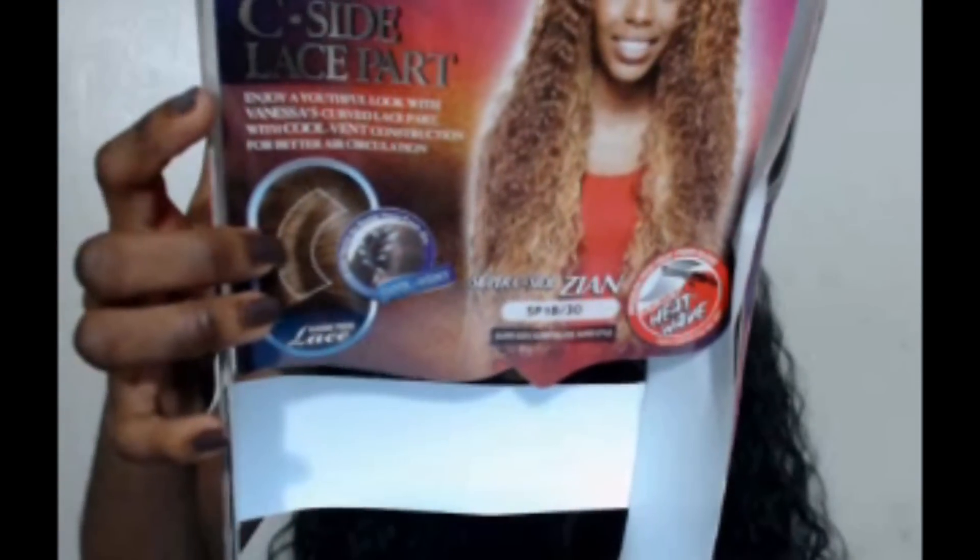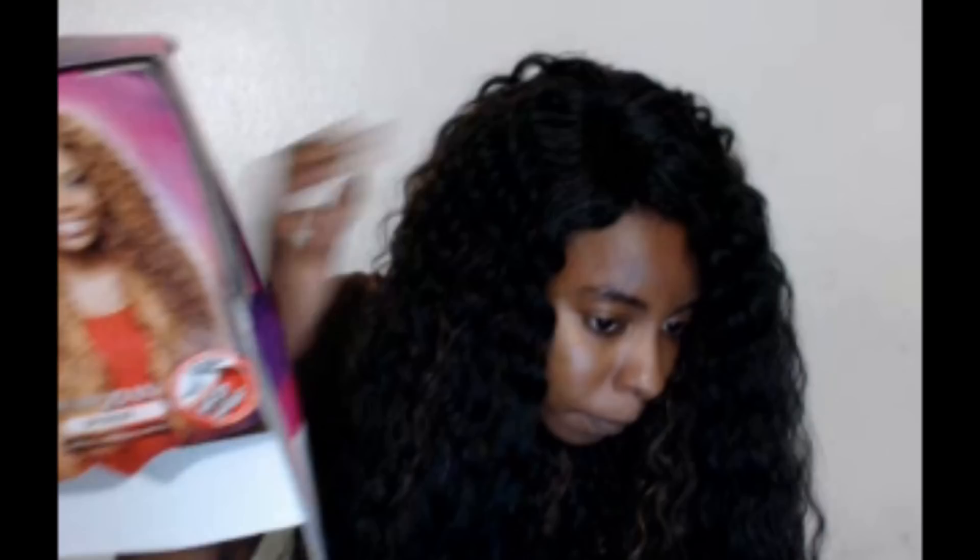As you can see right here, it is a C — the letter C shape — and it is the cool dent to keep your cool on. It's supposed to be a breathable lace front, so air could come through and your scalp would be able to breathe under this hair. I have the color SP1B slash 30.